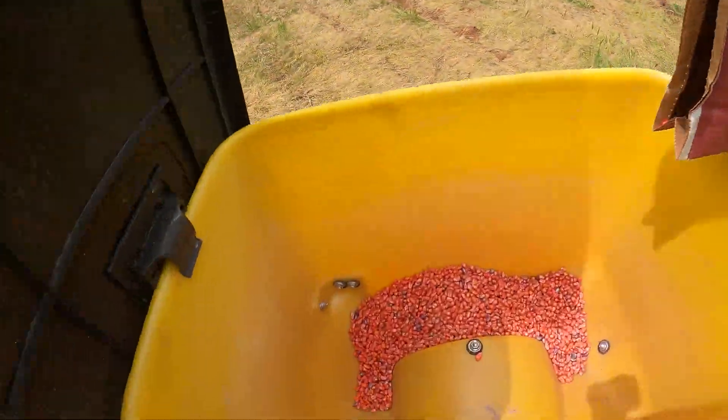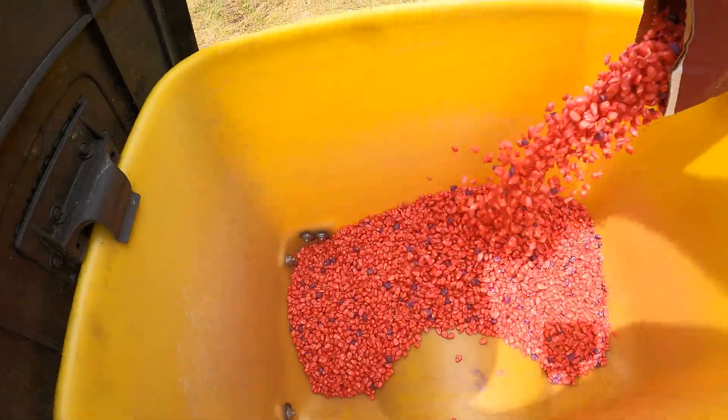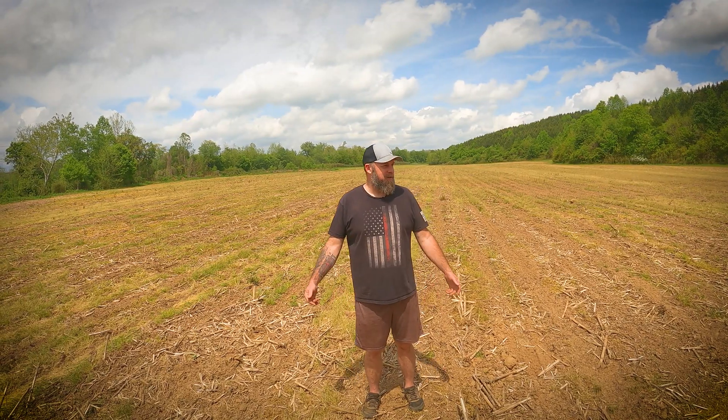Welcome to season two of Top Crop. I'm Russell Hedrick. We're here in North Carolina. It's April 27th and we're here at a field that we've deemed the Kingslayer. Got a friendly competition going on with Cory Atlee, and on this farm we've got a mix between corn and beans.